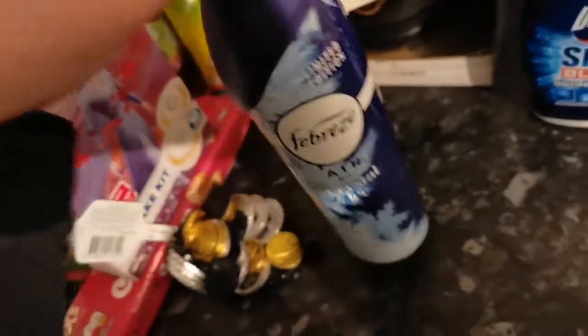I picked up a Febreze Crystal Ice limited edition. I sprayed this in the shop and as I was walking around the aisles I could still smell it, so I had to go back and get it. That was £1.49.